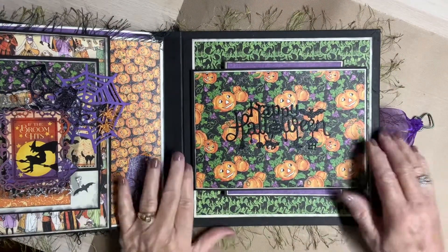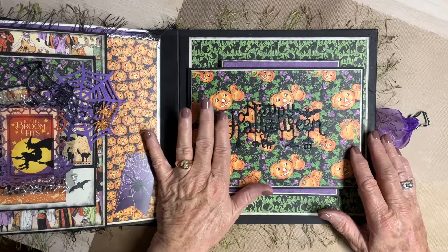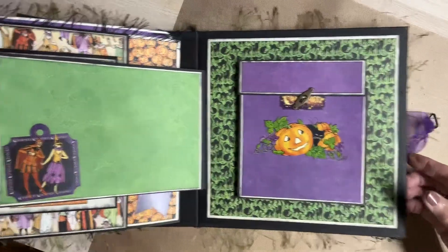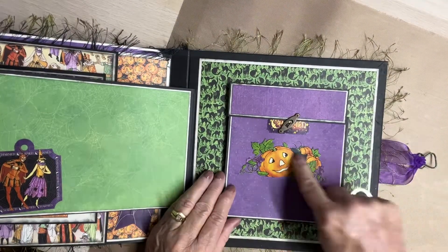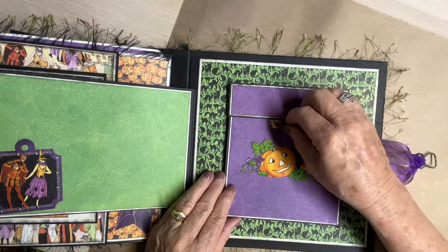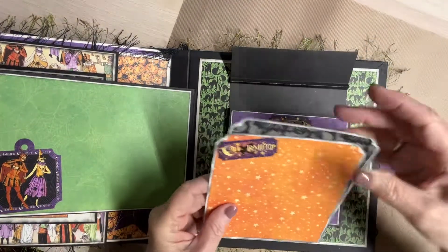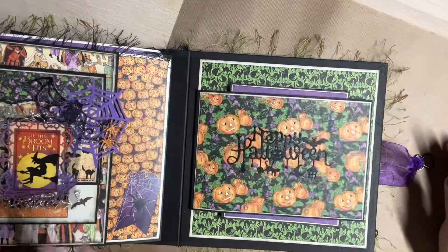This is the last signature in the book. This is that BB Craft die — Happy Halloween — and I cut it out in black and then I put black glitter on it. I just love it. And that's a magnet, of course. This is a tuck spot here. This is a piece of the ephemera. There's a key in here — the key goes to this lock here. This goes up, and then here are two tags that I put in the expandable pocket so that you can put more in it if you want to.